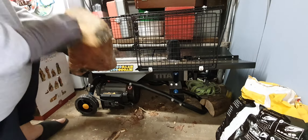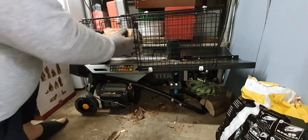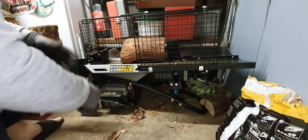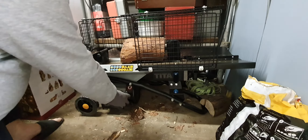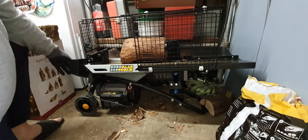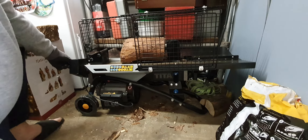This is a standard log cut up from a tree, and you put it on the stand. It's a two-hand operation for safety, so you can't get your hands trapped. One hand turns it on, and the other one operates the ram. You probably won't hear me when I'm doing it, but it's pretty impressive.